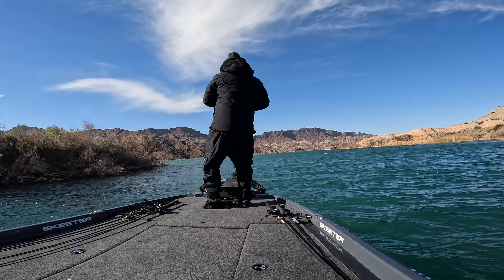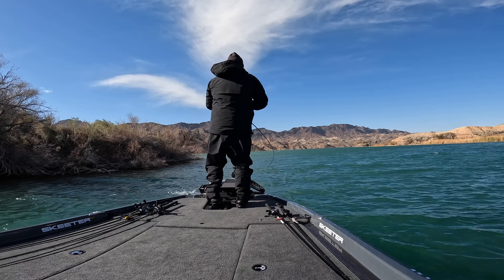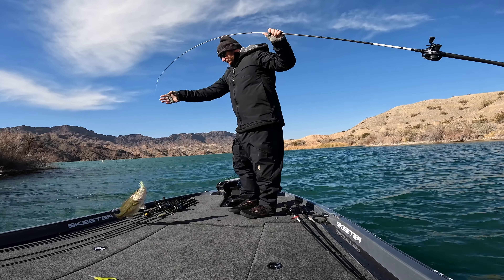I ended up catching another fish on a dual-mold spinnerbait I make myself — the ultra minnow spinner jig mold. There was a windblown bank with brush in the water. I cast that spinnerbait up there, used erratic retrieves giving it a lot of action, and got a largemouth to bite. It wasn't a giant but it was fun. The wind blowing up onto the bank with brush in the water was just too good to pass up.